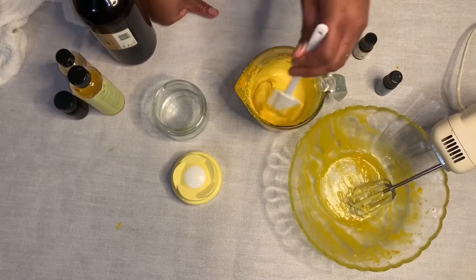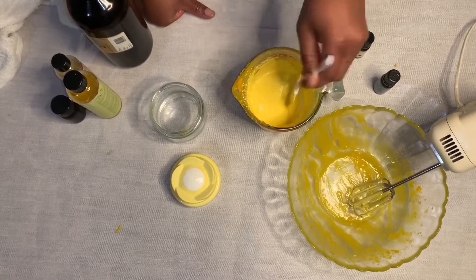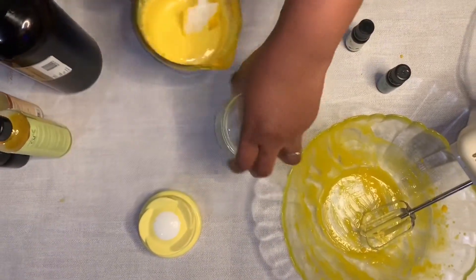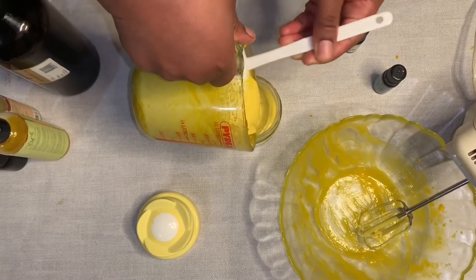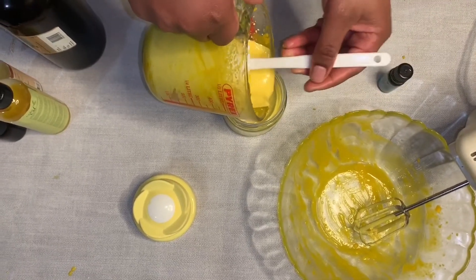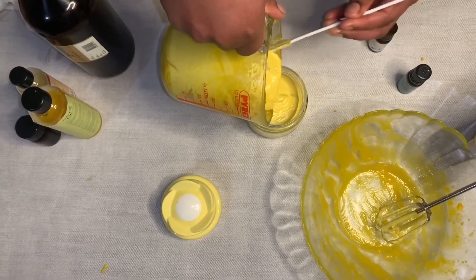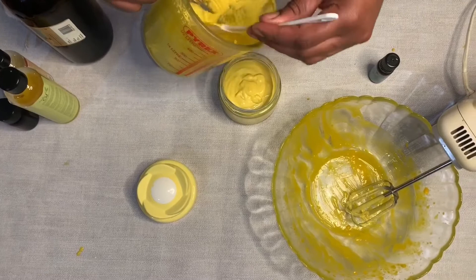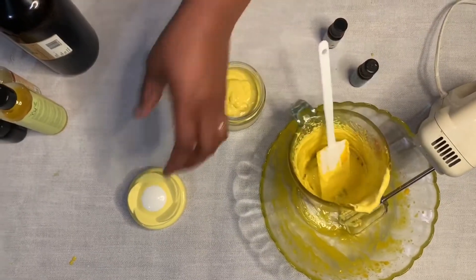You might use the electric mixer if you want, but for me I've reached the desired consistency — it's looking really good. At this point I'm just mixing it before pouring it into the container. You can use this cream on your hair as well. It's very nice, very moisturizing, silky and fluffy. I poured all of it into the container, and the rest went into a little jar — I didn't want to fill it up to the top.